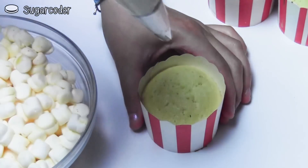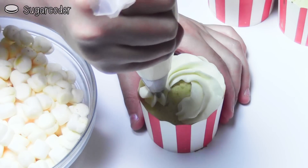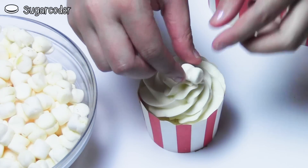In each cupcake liner with the cupcake, add a little bit of vanilla buttercream frosting on top, then place the mini marshmallows on top of the buttercream frosting and spread it out until it looks kind of like popcorn.